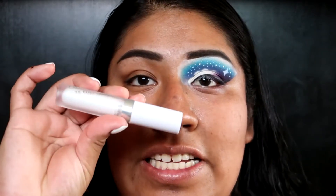I already did my brows and one eye off camera, so I'm gonna just start on the other eye. The first thing I'm gonna use is the ColourPop No Filter Concealer in Fair 00, and I'm gonna blend that out with the elf eyeshadow brush.